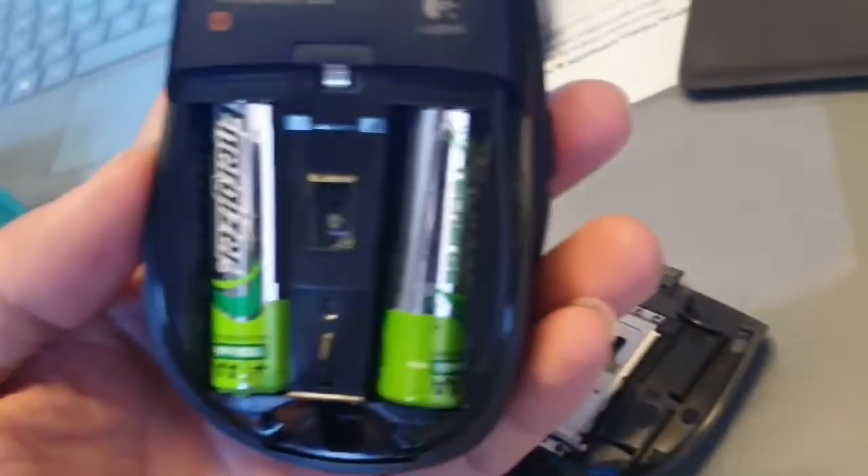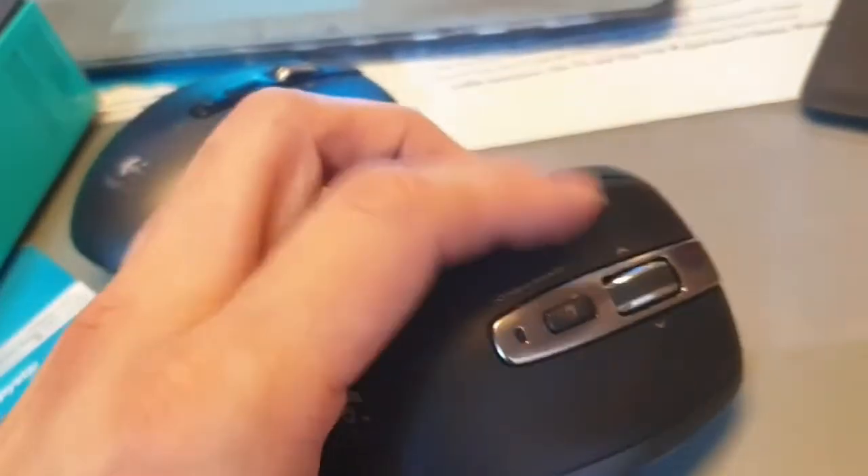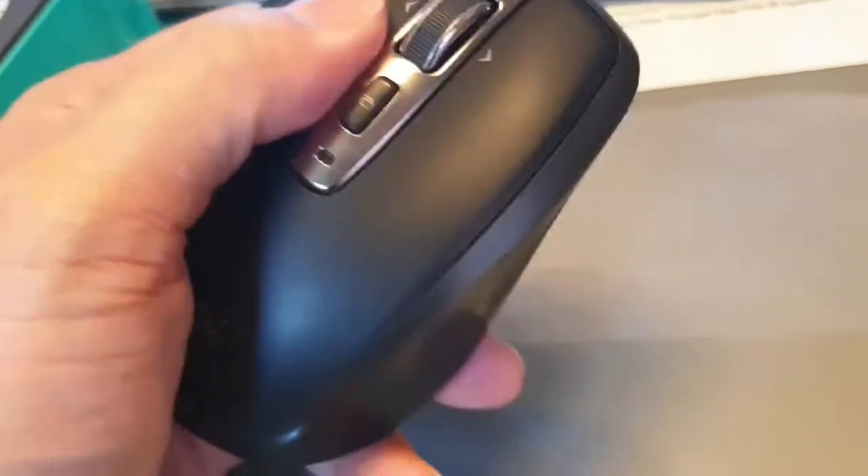There's a USB dongle on the old one that fits right into the USB port, so I won't need that anymore since I'm switching to the new mouse. It can connect up to three devices. Let's do the unboxing — the old mouse's left click requires really hard pressing just to get a response.